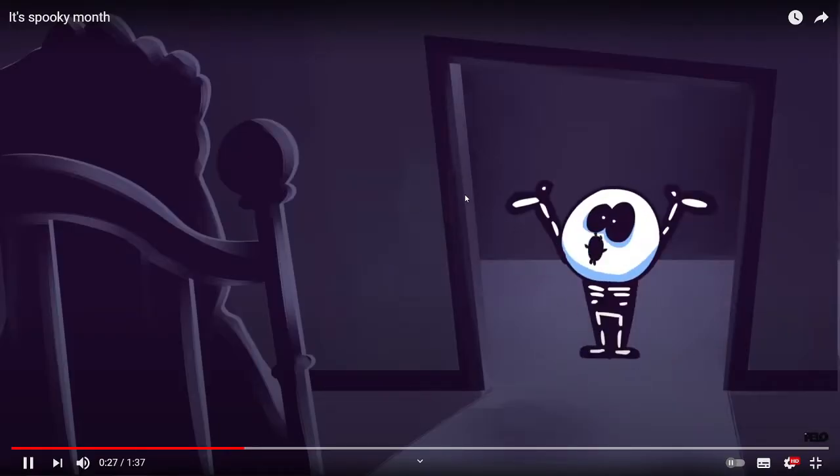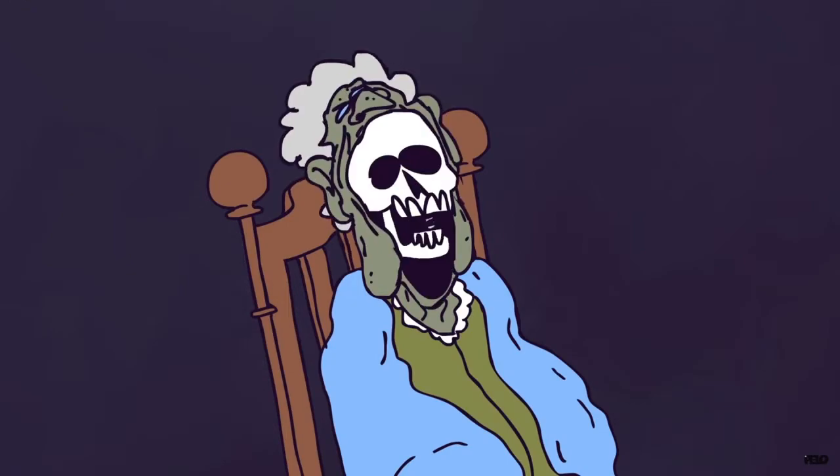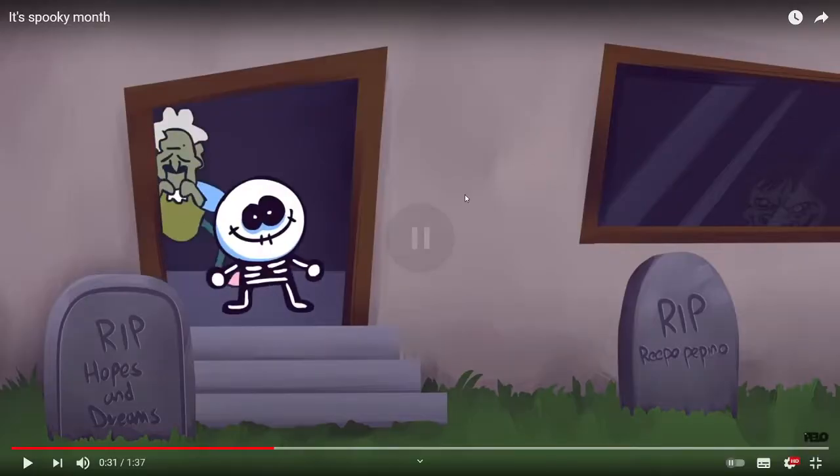This one is a funny Easter egg. So if you go here, once it says 'Spooky Month' then there's 'RIP Hopes and Dreams,' and this one is the funniest — 'RIP Hopes and Dreams.'